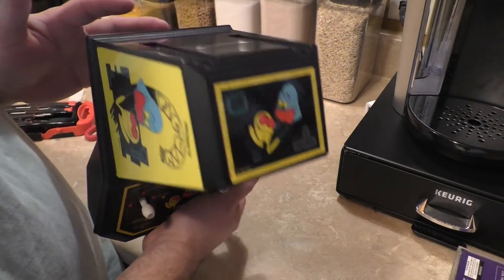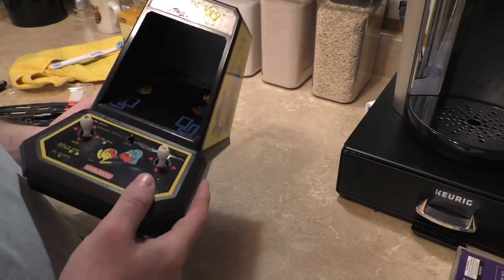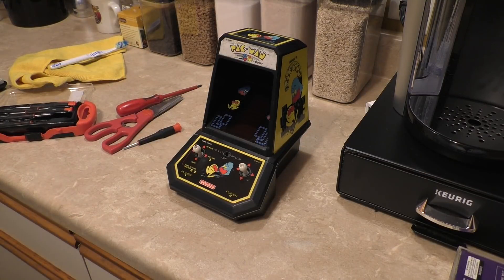I guess that concludes our video. Sorry it wasn't a more in-depth repair video, but I'm actually kind of glad it wasn't, because I really don't want to tear apart one of these on a Saturday. I'm going to contact the owner and say, 'Hey! The 80s are back' — or did they never leave us? I don't know. You be the judge.